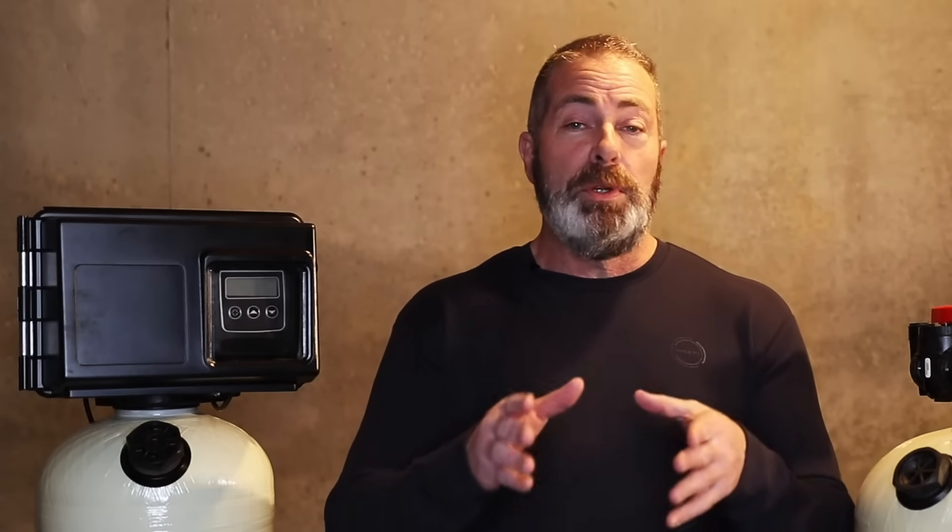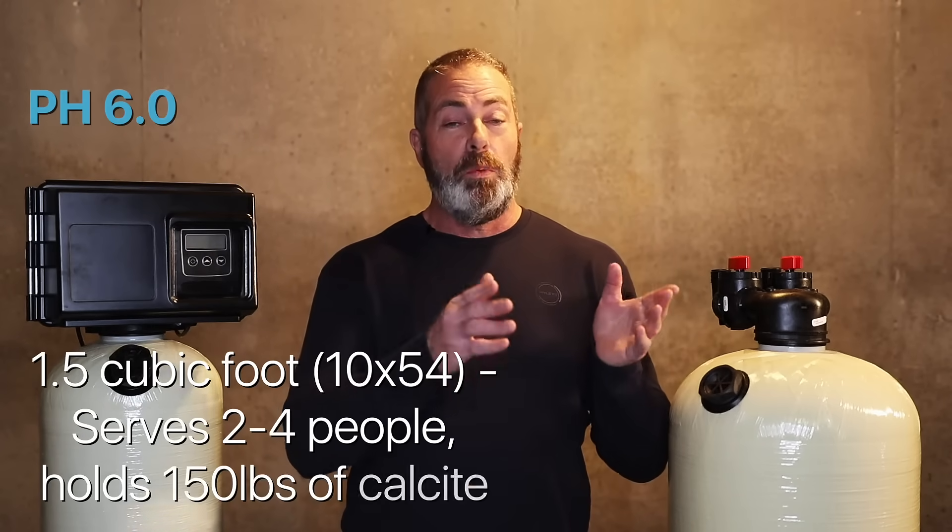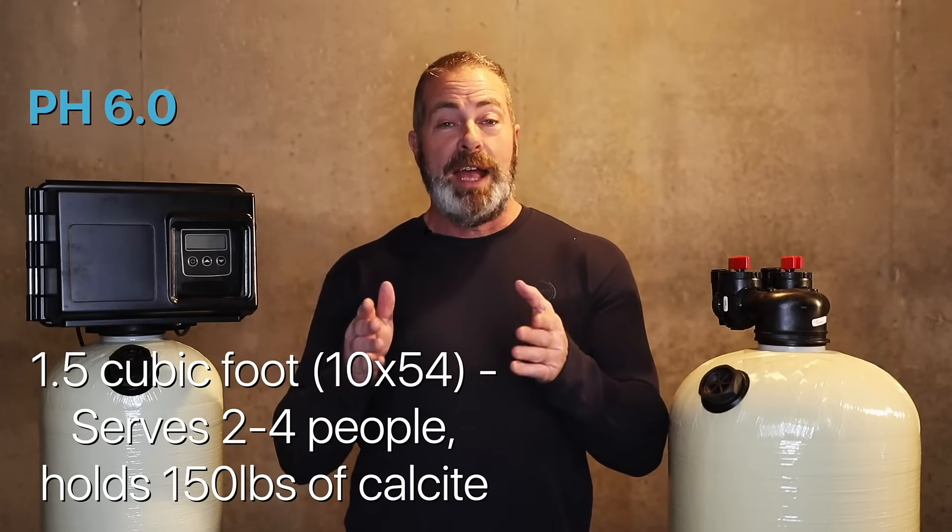At 5.5, we're going to recommend a 2.5 cubic foot acid neutralizer with plain calcite. At a 5.0 pH, we're going to recommend a 2.5 cubic foot acid neutralizer with a calcite and flow mag mixture. At a 6.0 pH, we would recommend a 1.5 cubic foot acid neutralizer.